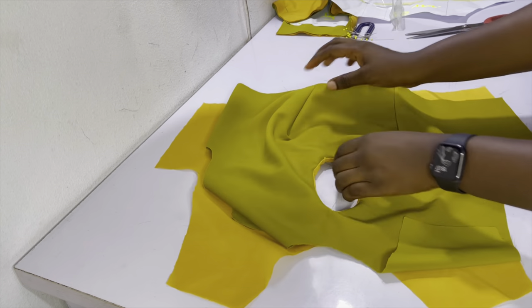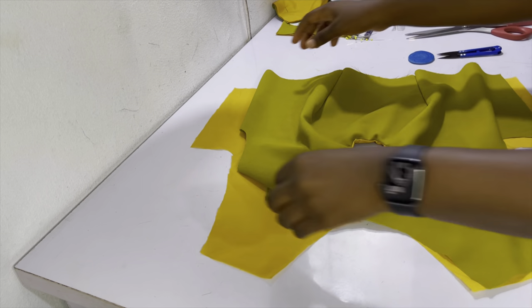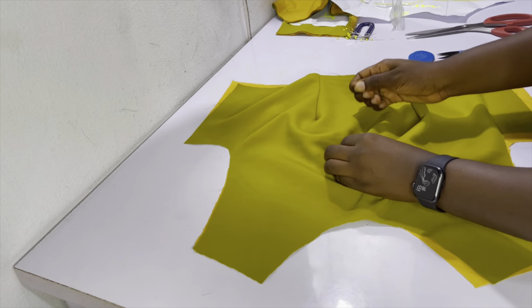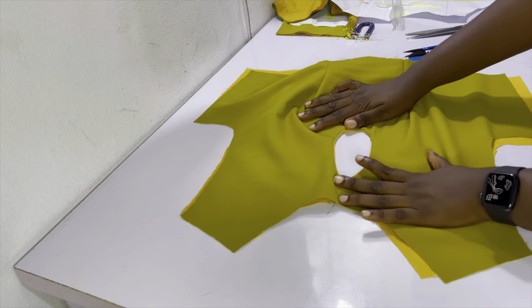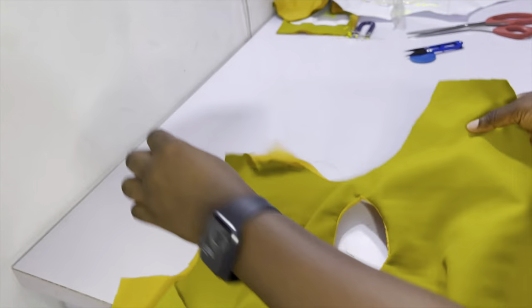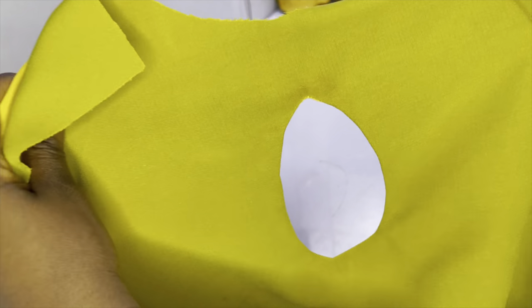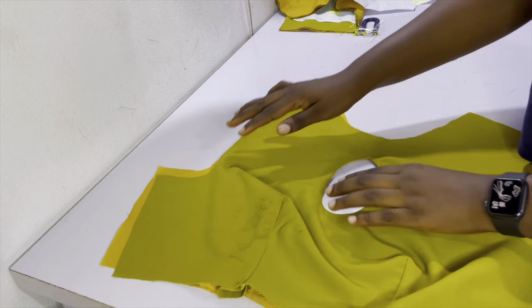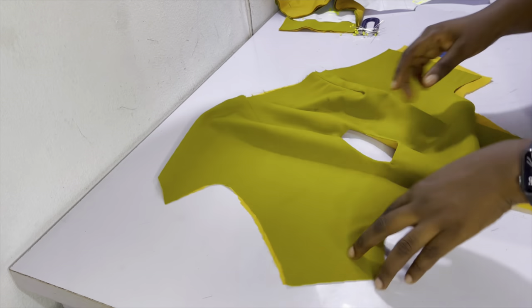After notching — even before ironing — the keyhole sits better already. After ironing, it sits really nicely and looks clean. At this point we're going to pause and pick up the video next week, as it has been very information-packed. Let me know what you think in the comment section below.